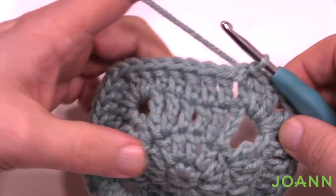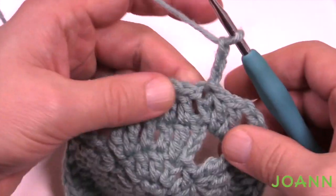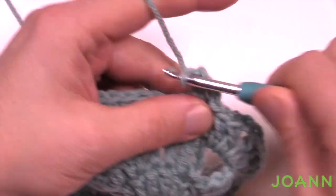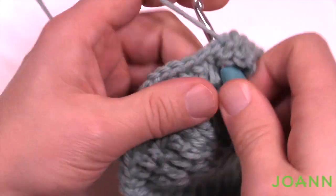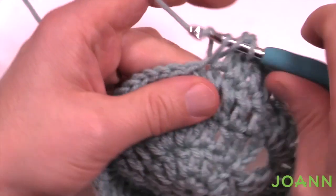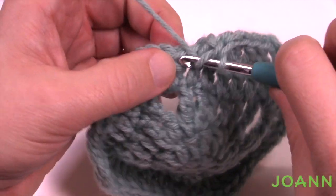Let's begin round five, the final one, then you're done with the squares and you need to make 22. Chain up three to begin, then one double crochet in each of the double crochets going around. In the corners — you already know what to do — it's two double crochet, chain two, two double crochet. Essentially you're just doing what you already learned in round four: one double crochet in each and in the corners two double crochet, chain two, two double crochet.